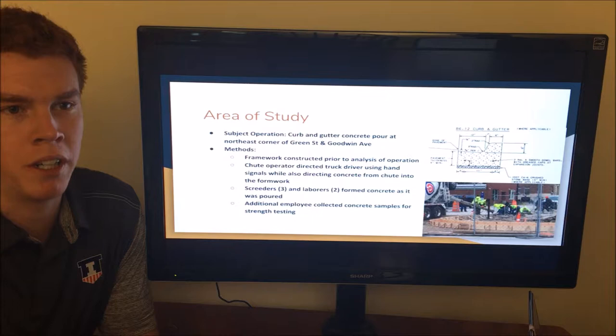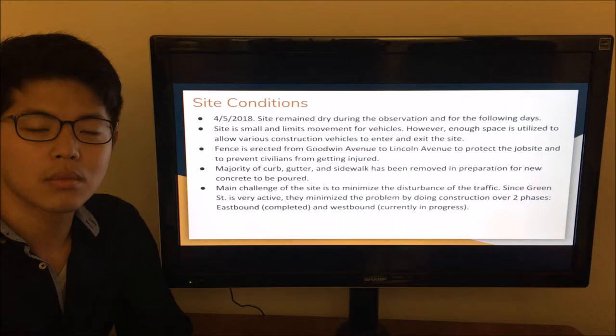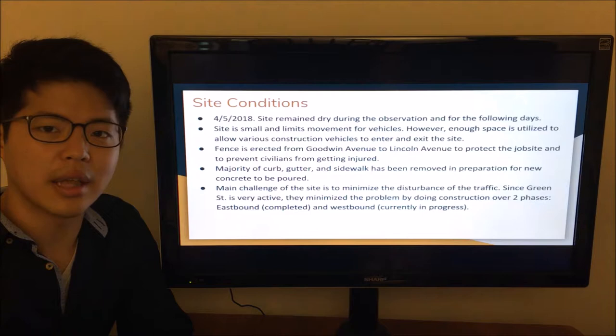The construction methods were as follows. A chute operator simultaneously directed the driver of the mixing truck using hand signals and verbal cues while controlling the flow of liquid concrete to the formwork of the curb. As the concrete was poured, three screeters and two laborers formed the concrete into the required shape of the 12-inch gutter and the 6-inch curb. An additional employee also collected samples for compressive tests. The site is located on Green and Goodwin, right in front of Loomis Laboratory.